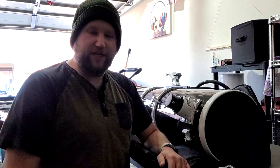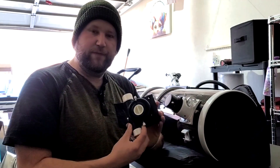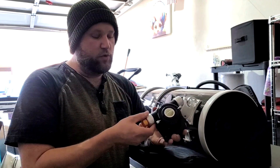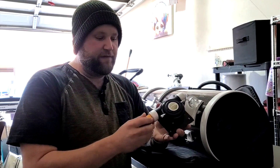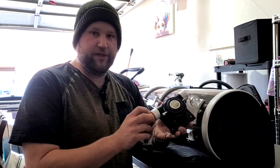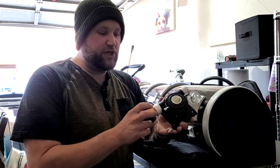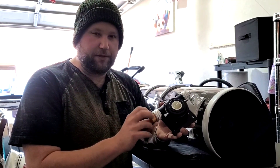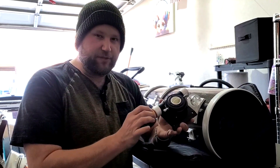Hey, Justin here with Jelly Space. Today we're going to install a new focuser — this is a Crayford focuser. It's got a coarse adjustment which is nice and silky smooth, and then a fine adjustment which is a 1-to-10 ratio. This is super smooth — you'd like feather touch to get it to move, not to be mistaken with the feather touch focuser, but you get the idea.